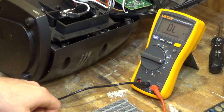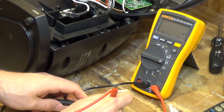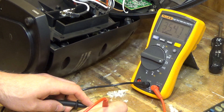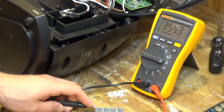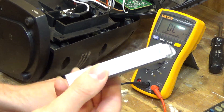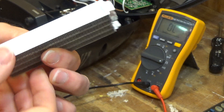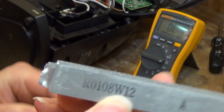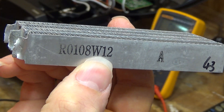Even if I probe it lower down, I'm getting those same high readings from anywhere on it. So unfortunately this element is spoiled — there's absolutely no point in trying to clean this up and reconnect it.